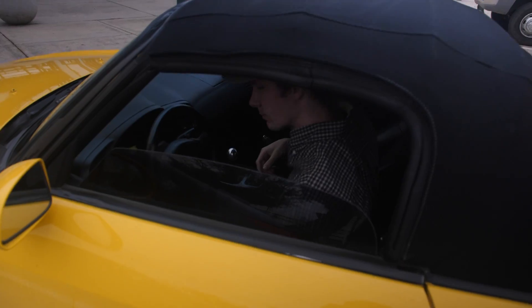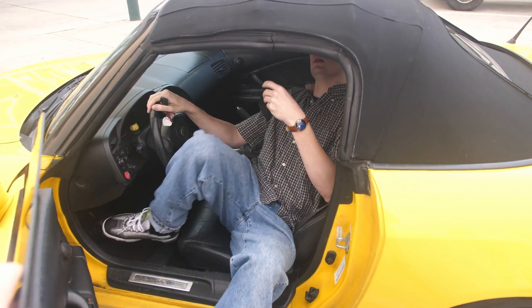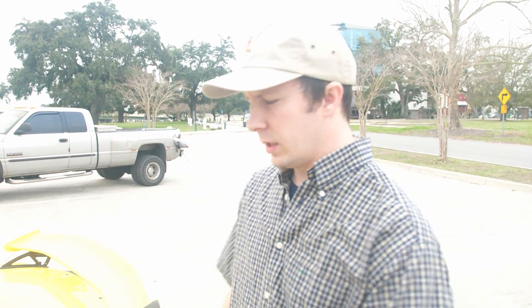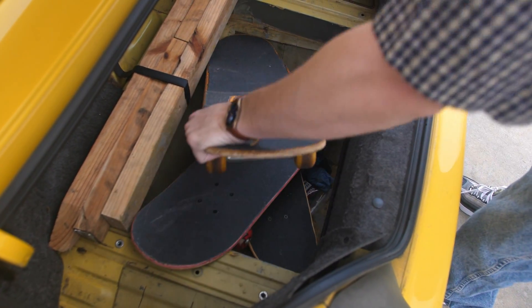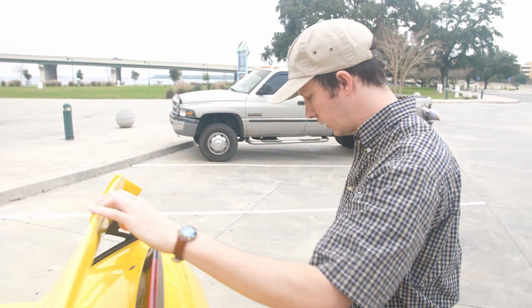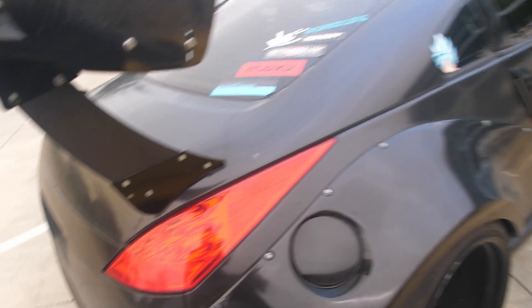What's up man! You ready to do this? My door handle broke — it's only on the inside though. You need to get a Honda. How many boards you trying to break today? You only brought three? Alright cool, this is gonna suck.